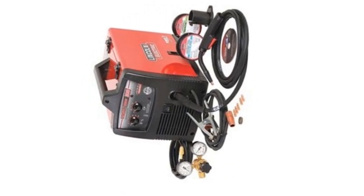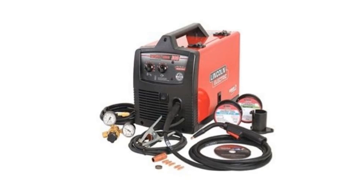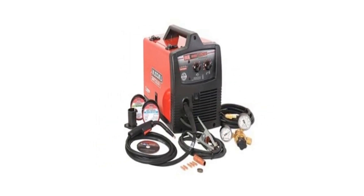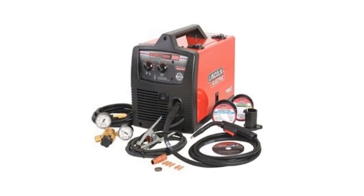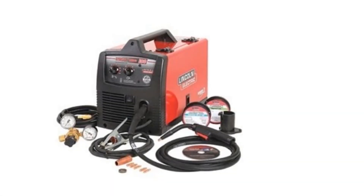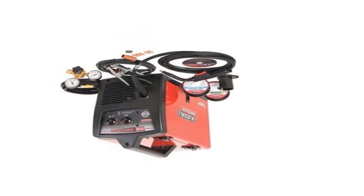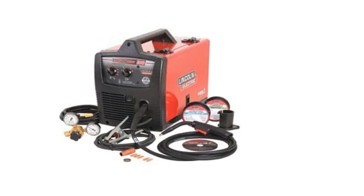The K2698-1 lays a beautiful bead with minimal spatter on light sections, but you don't want it for heavy welding because it only reaches 180 amps maximum. Also, the weld isn't as consistent as we hoped for its price. It's a simple machine to set up, and it comes with a helpful manual along with an e-manual if you need it. It has a decent gun and ground clamp, but they aren't exceptional for the price. Some people swear by Lincoln Electric products and their quality welding gear — if you like their style, this is the best MIG welder you can go with. Otherwise, the Miller Electric Millermatic 211 is a better premium product at a similar price.